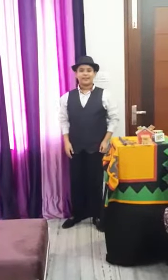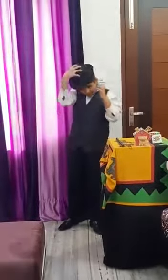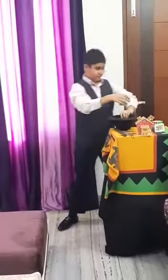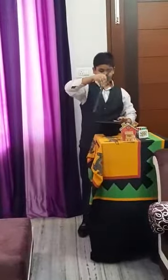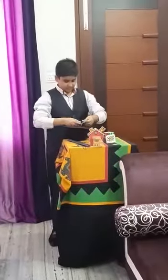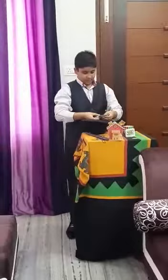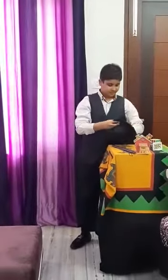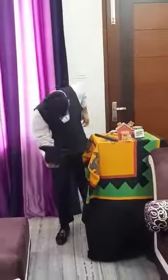My third and last magic: I have a cap — it is a fully empty cap. Abracadabra gili gili choo! Now there is a 100 rupee note in the cap. Thank you, thank you, thank you!